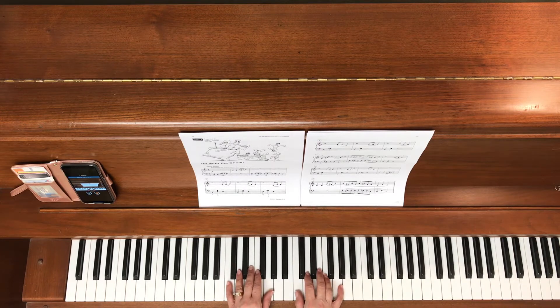I am in C position. We've got lots of accidentals here — lots of F sharps and F naturals.